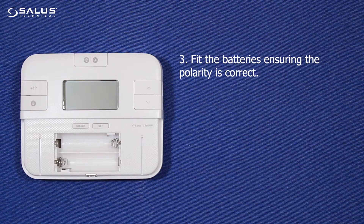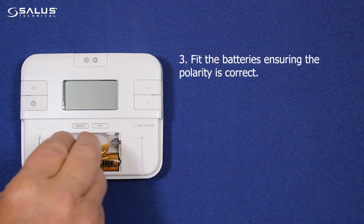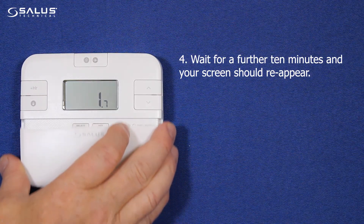Step 3: Fit the batteries ensuring the polarity is correct. Step 4: Wait for up to a further 10 minutes and your screen should reappear.